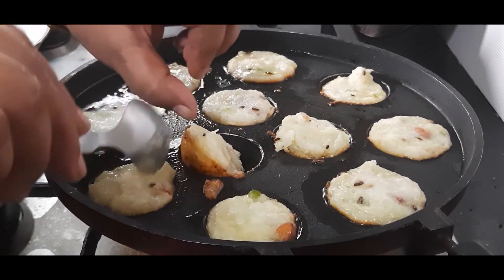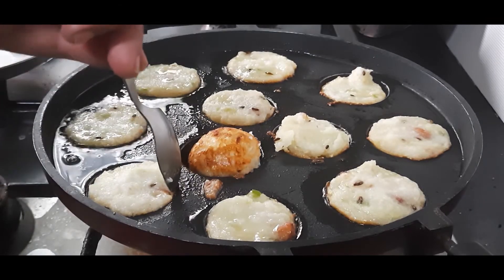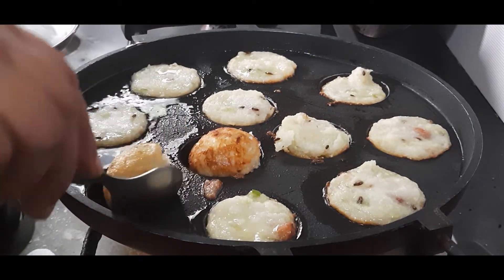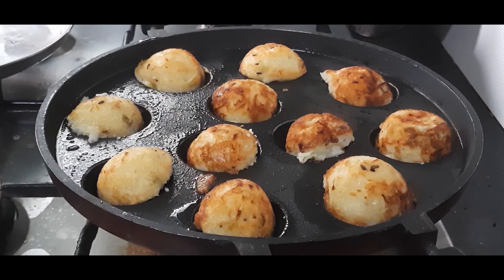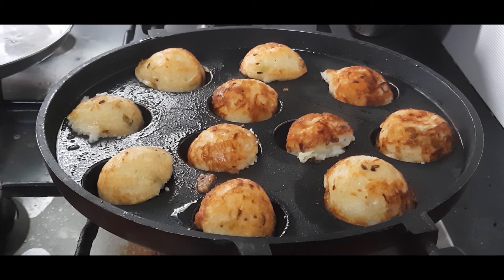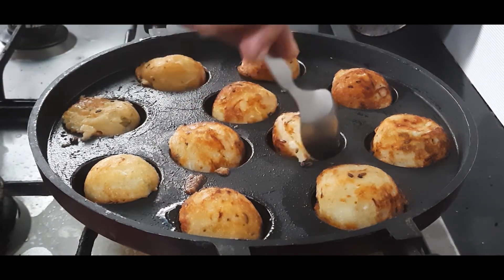They are cooked well on one side, so we will turn them and let them cook on the other side also until they are golden brown — just like the first side. We have turned all of them. No need to cover this time; we will allow them to cook for one or two more minutes on the other side. Let's check — yes, they are done!